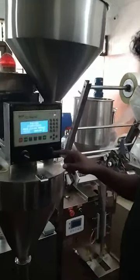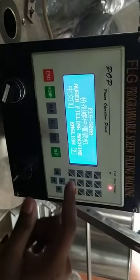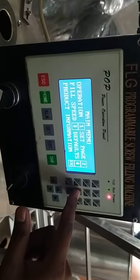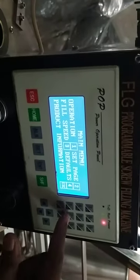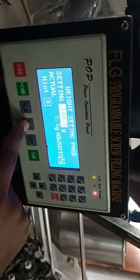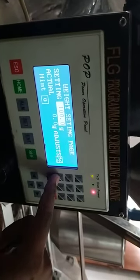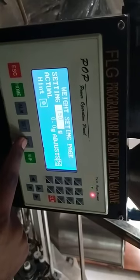Power on, button number two, English. Set page number two, setting set, enter.